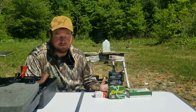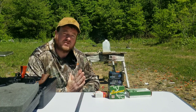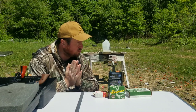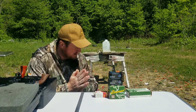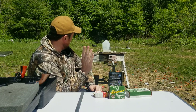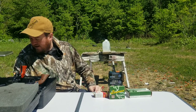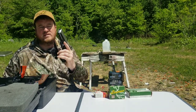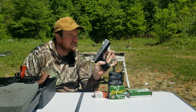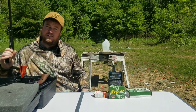Unfortunately my chronograph is still a little injured from the previous video, so we won't be comparing velocities today. But we will be comparing accuracy grouping. I got some paper targets — I'll step it off, it's at least 50 yards. We're going to be comparing a 45 with what I think is a four-and-a-half inch barrel.